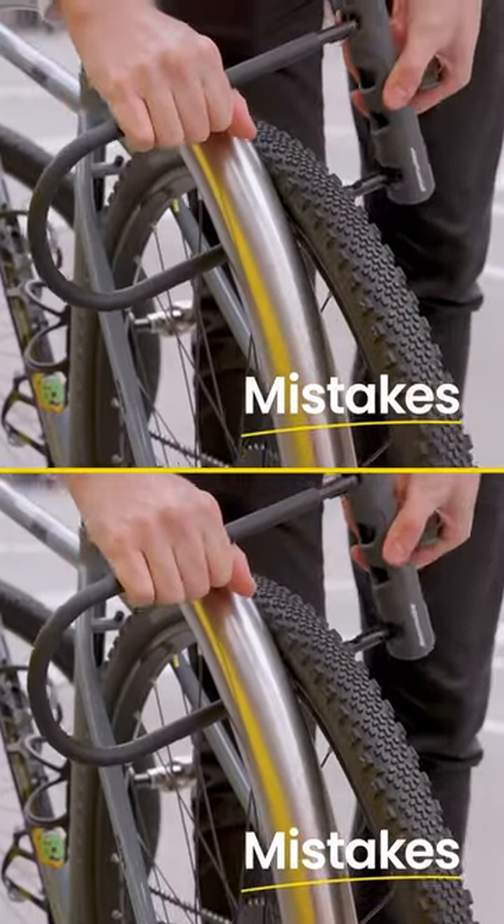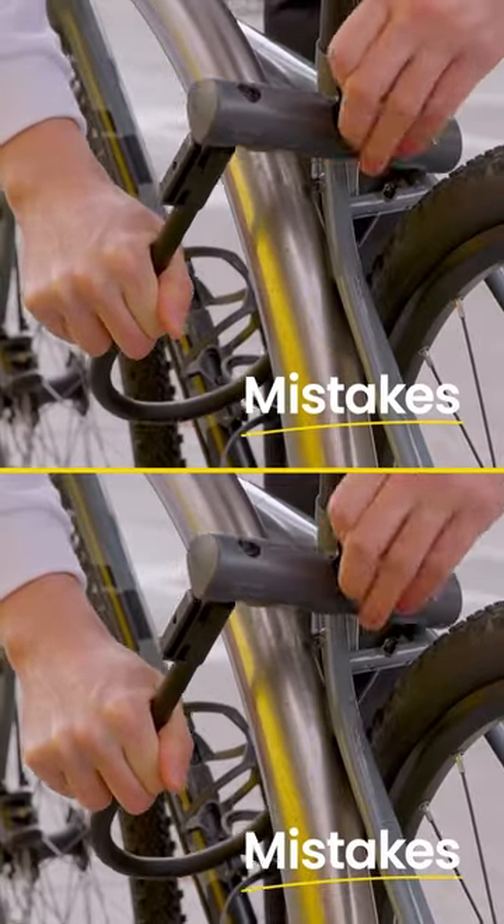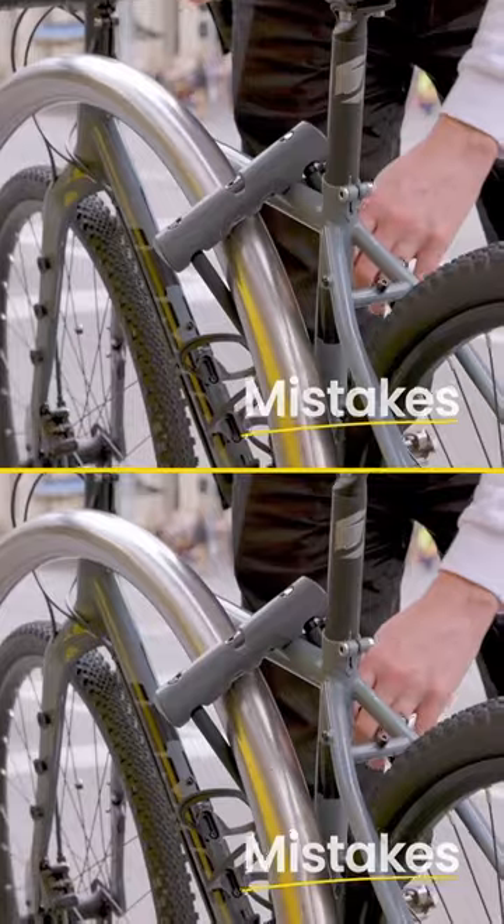Avoid these mistakes: locking your bike's wheels only, locking your bike's frame only, or locking your bike's top tube. All of these errors make it easier for a thief to steal your bike.